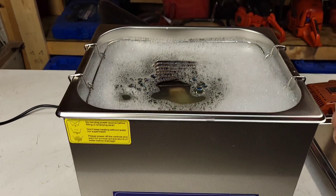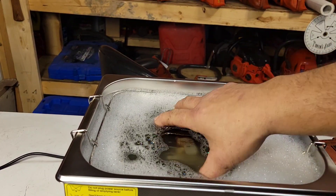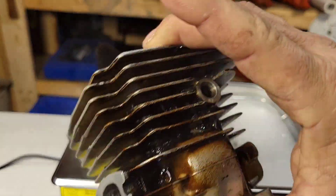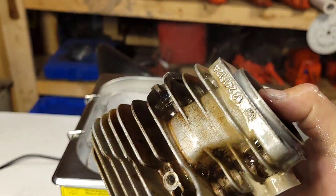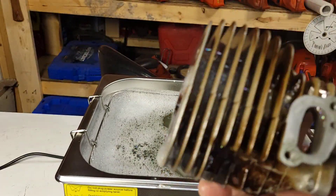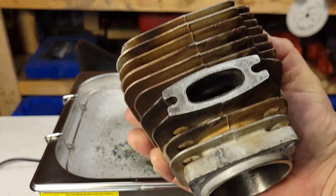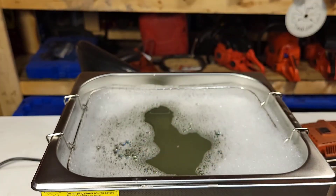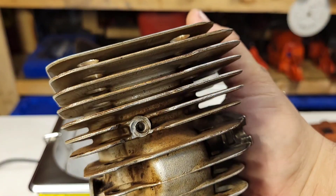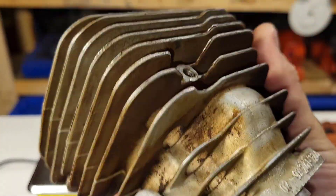There you go — three minutes done. Let's pull this thing out. Wow. The cylinder still has some discoloration, but look how clean it is in between the fins. I'm just gonna blow it off so you guys can see it dry. All the heavy deposits are gone. You couldn't do that in three minutes with a wire brush because it's so hard to get into the fins.